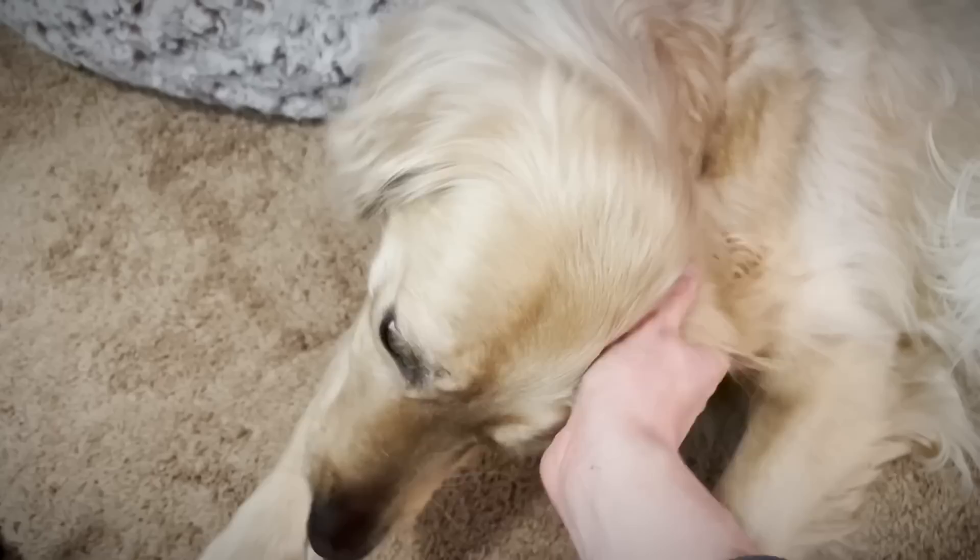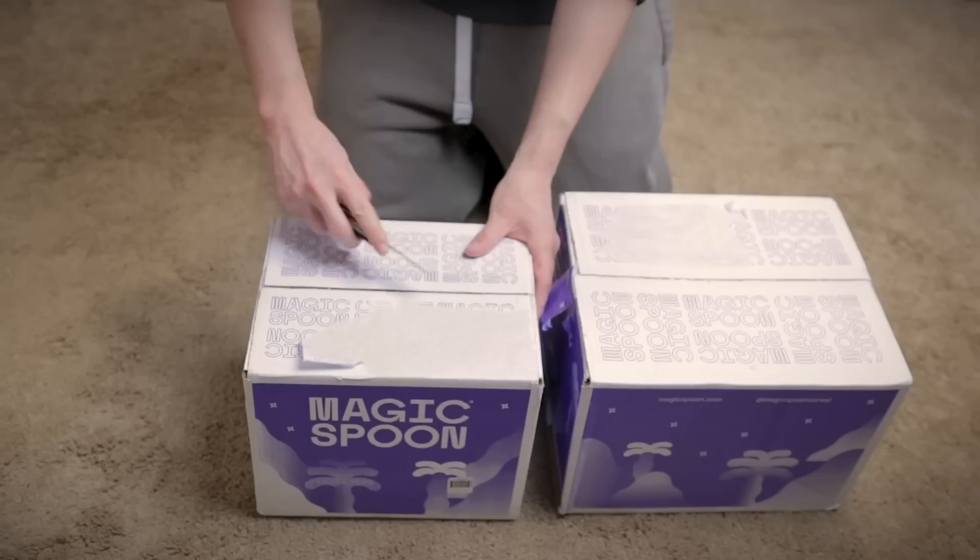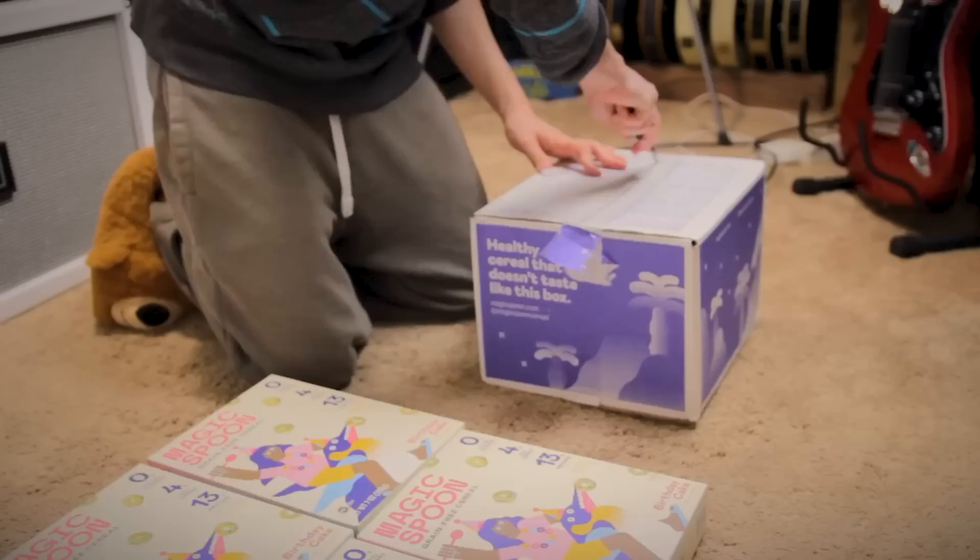Next box. It's not a guitar — it's today's sponsor, Magic Spoon. I love cereal.